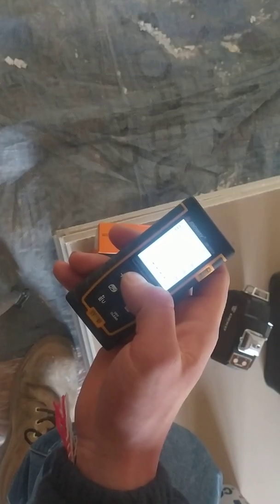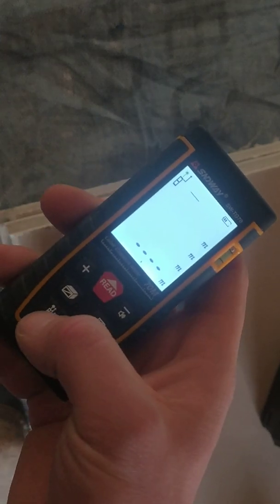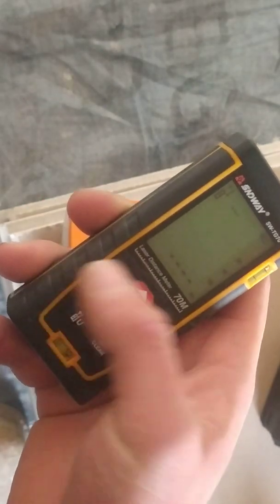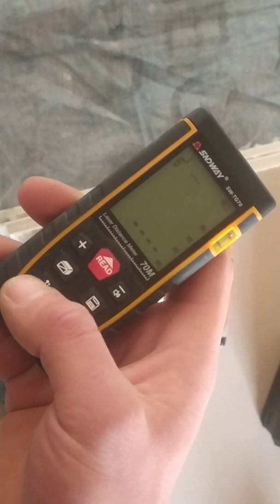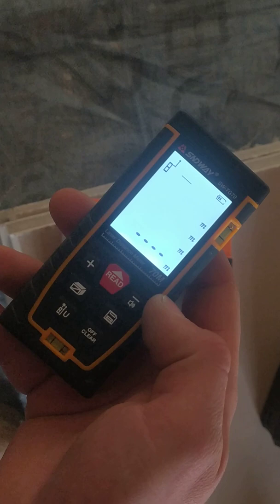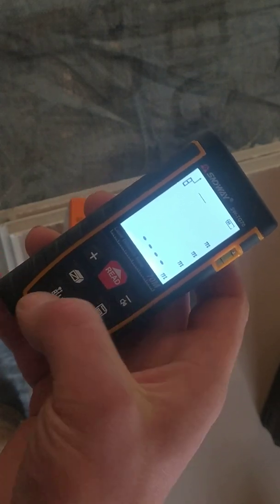I tested it when I got it using a standard ruler, and it was pretty accurate at one meter — there was no difference between the analog and digital measurements. You can measure from the back of the tool or from the front. Some models have the option to measure from the middle, but this one does not.